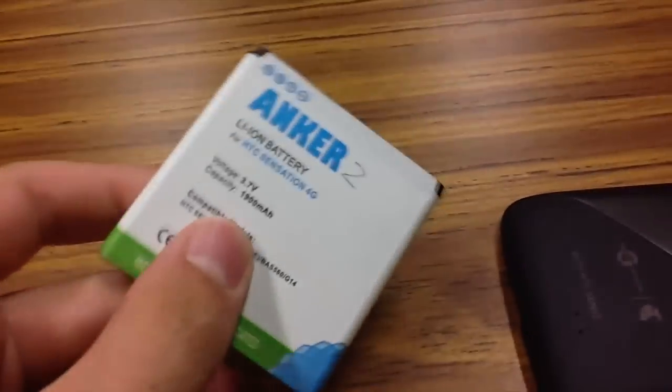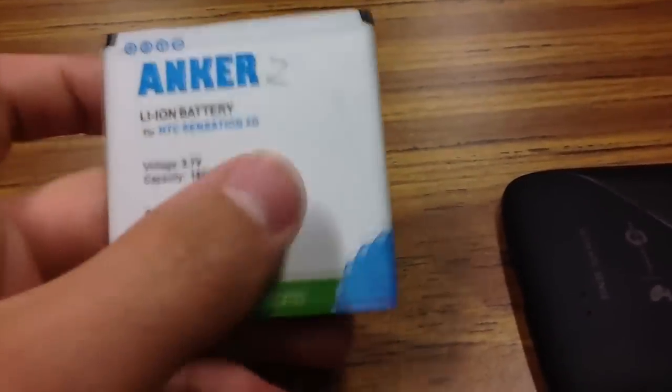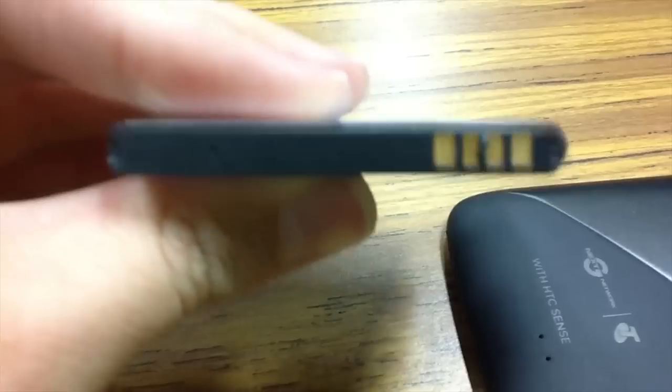The original one is only $15.45, I believe — I may be wrong. We've got the four positive and negative contacts on the top, nothing on the bottom. Just a little warning label and the date that it was made, I'm pretty sure.